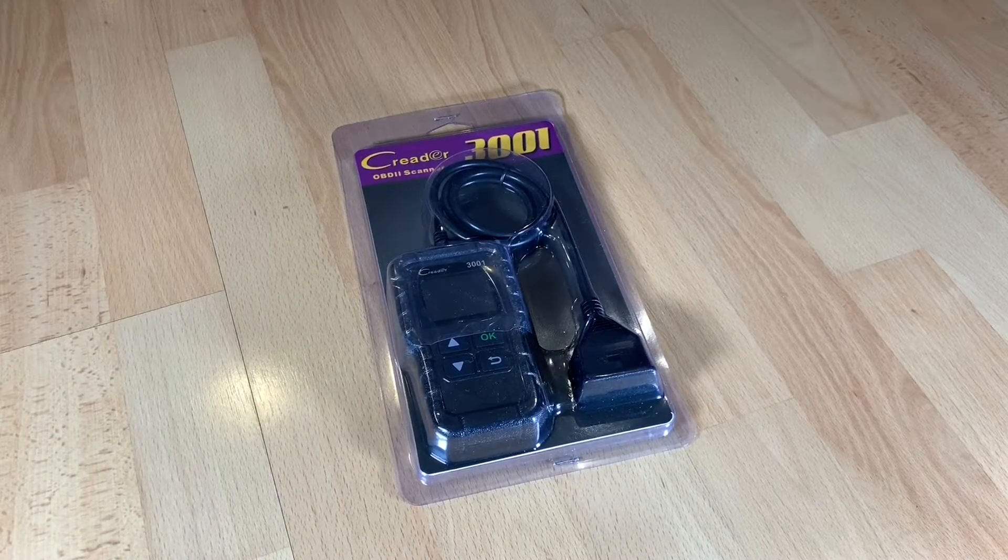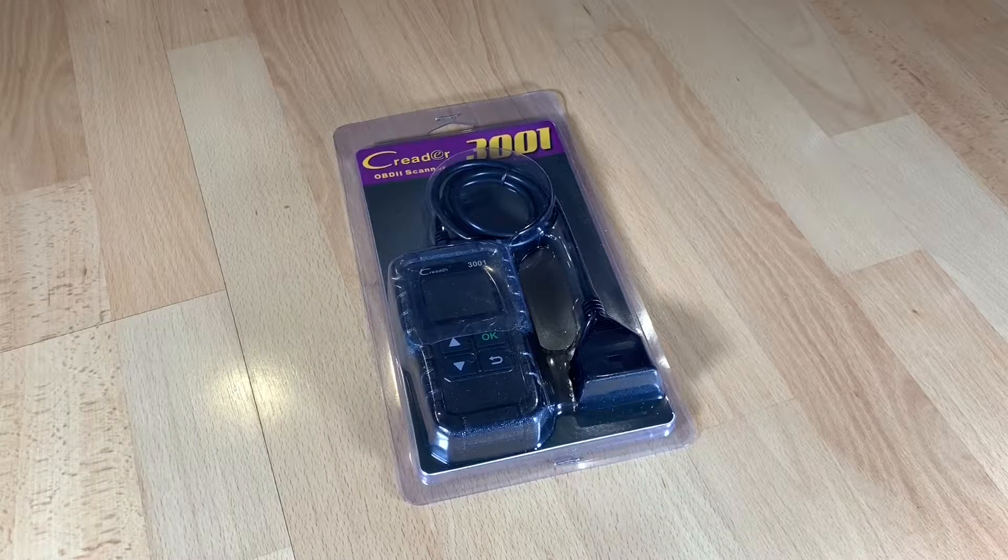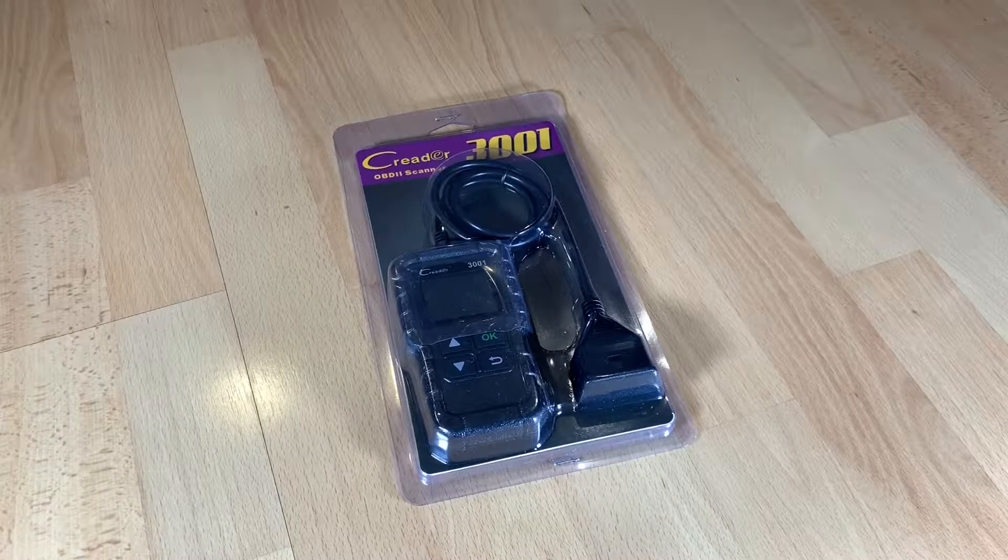Hello, hello! Today I'm going to show you an awesome unboxing video by me for you. Let me introduce you to the Launch CR3001 — it is an OBD2 scanner.